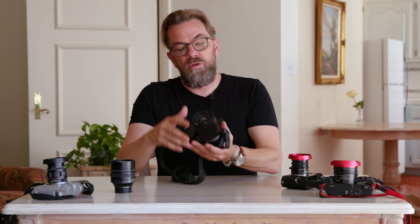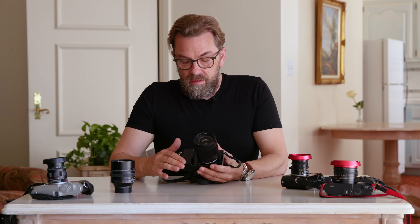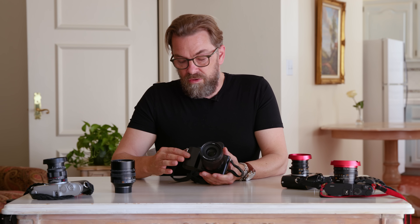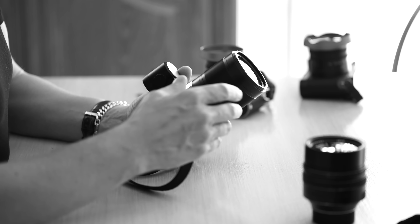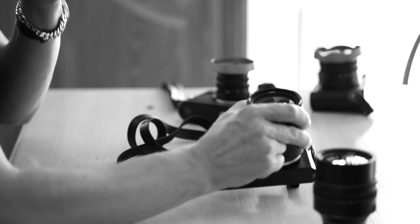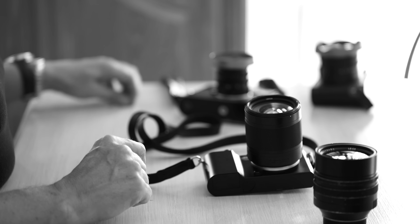When the Leica T came out in 2014, it came with a whole new design concept — one piece of aluminum drilled out. It also had special rubber straps in orange, yellow, and other strong colors that you had to plug into the camera in a very specific way, so you couldn't use normal camera straps, which was annoying because the plastic strap was too short. That's not the case anymore.